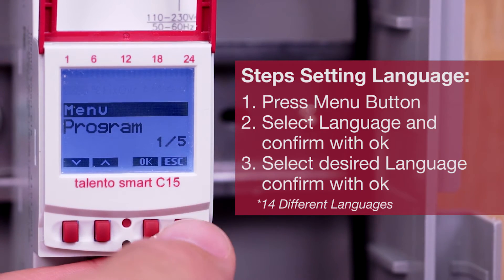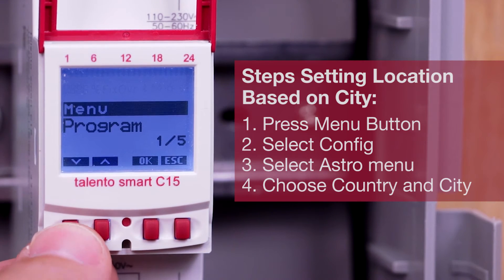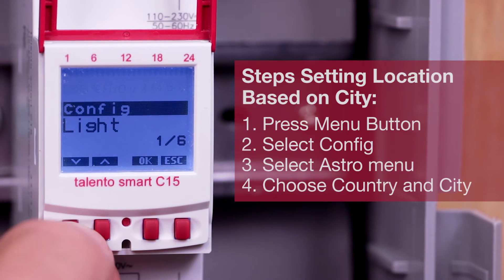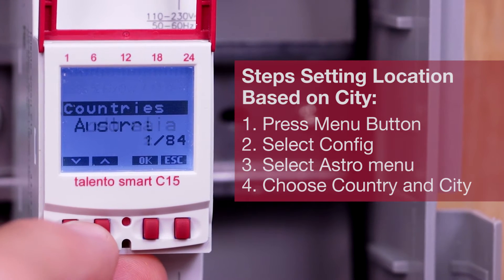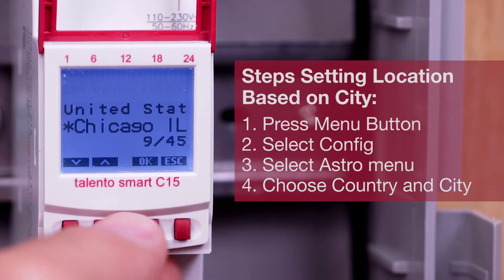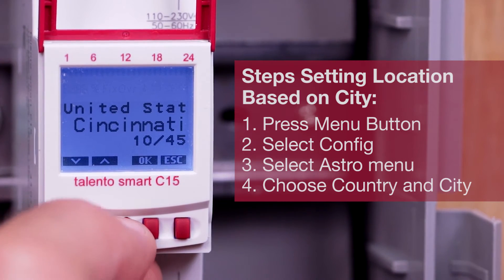Set your location based on the city or coordinates. To do this, press the menu button, select Configure, and confirm with OK. Select Astro menu and confirm with OK. Choose Country and confirm with OK. Choose City and confirm with OK.